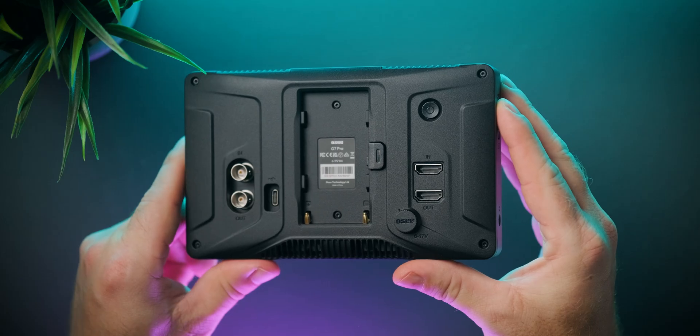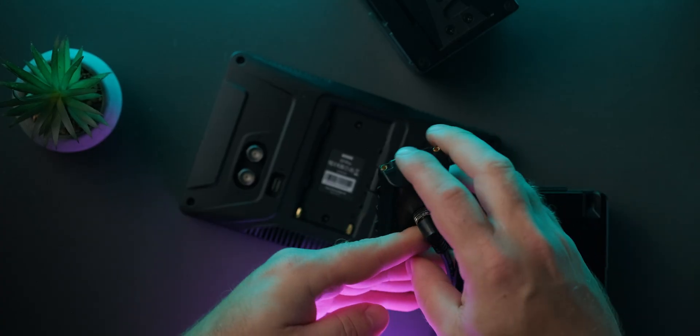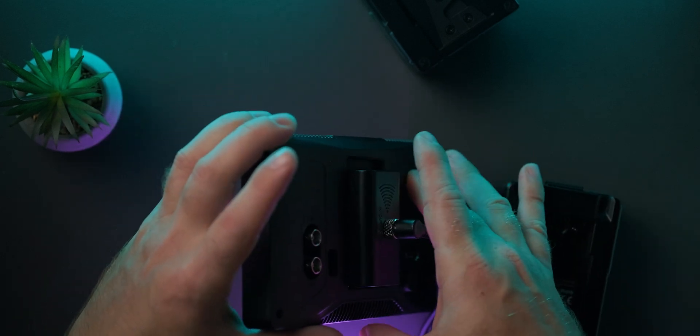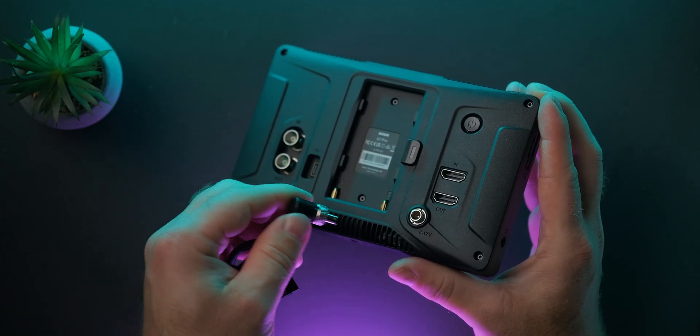Let's get back to powering, because there are a couple of things worth knowing. We get power passthrough from the monitor to the camera over USB-C, but that only works if you're using a regular NP-F battery or the included D-tap to NP-F adapter/dummy battery. If you're using a V-mount and don't need power transfer over USB-C, you can disconnect the D-tap cable from the NP-F adapter and plug directly into the DC barrel connector, which has a locking connector — something we don't usually see on more affordable monitor options.